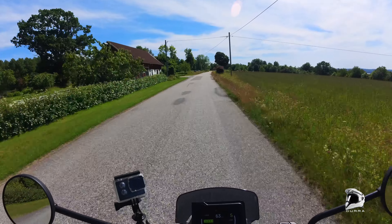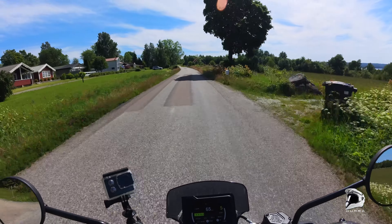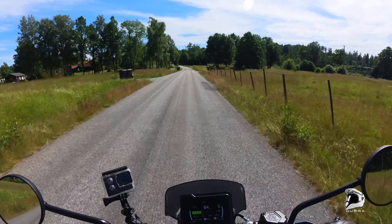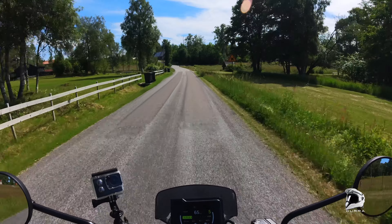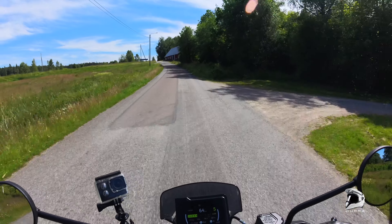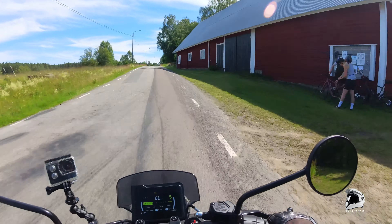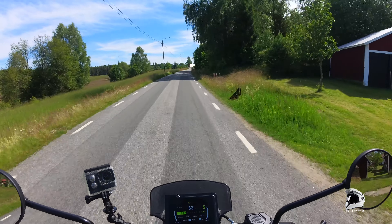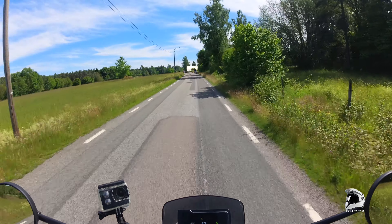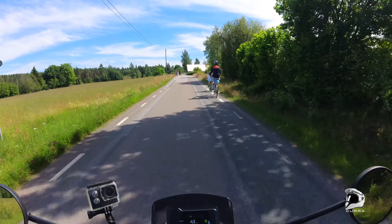The smell of tarmac in the afternoon. So, what do I think of this? I'm going to give my verdict after a month. I like it a lot. I haven't had any bad experiences at all. What are they doing — walking in the middle of the road?